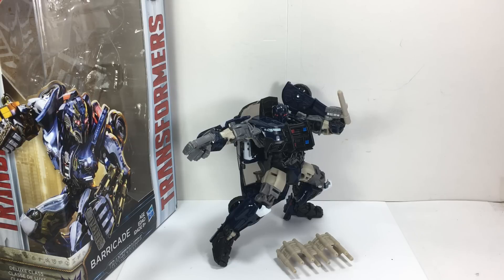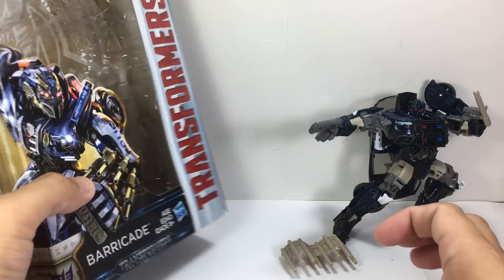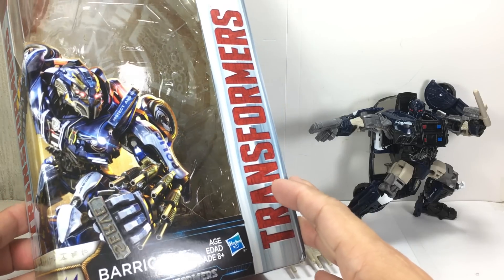This is the Transformers: The Last Knight Premier Edition Deluxe Class Barricade. The figure is part of the first wave of Deluxe Class figures in the Premier Edition from the Transformers: The Last Knight movie toy line. Wave 1.